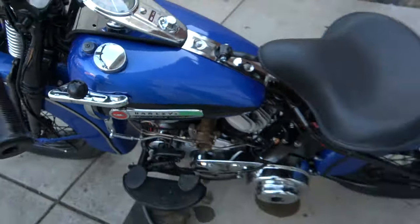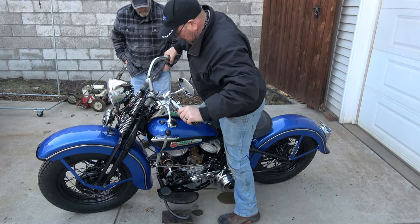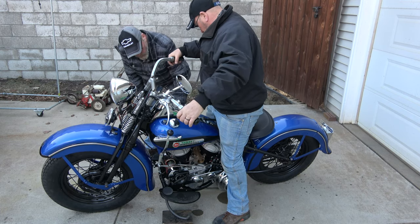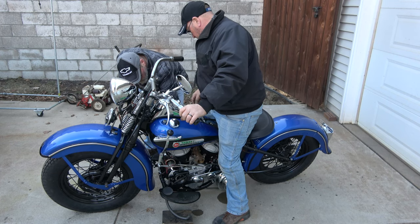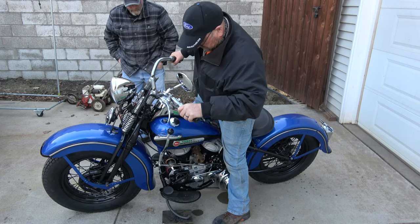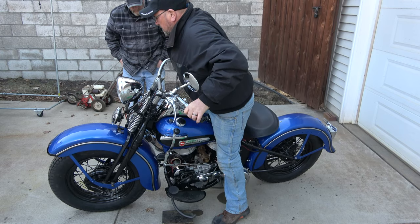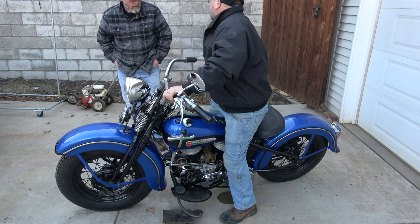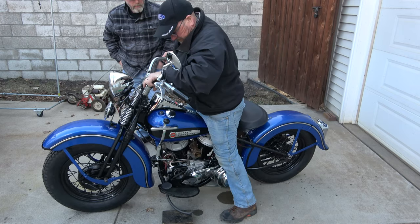We dumped some gas and it overflowed again, so we got the petcock back off. We're going to try to start it anyway. We've got our stunt driver here. Discussion about the advance — you want to retard it, I think it's got to come back.